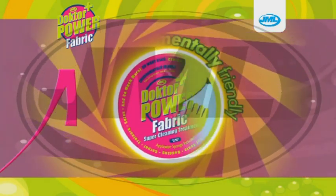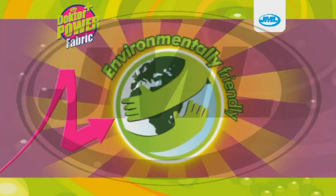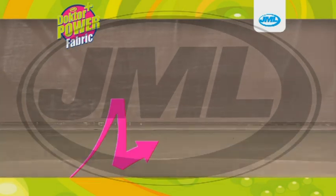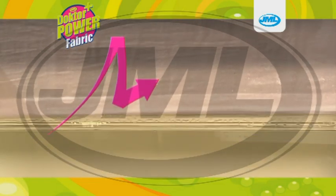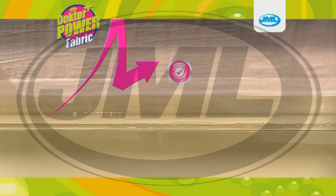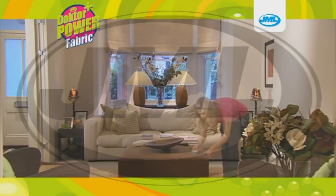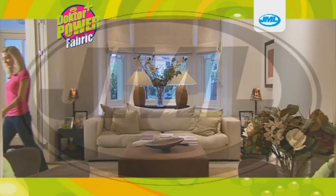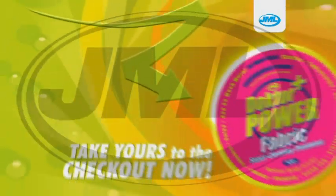Environmentally friendly Dr. Power Fabric is the new addition to the Dr. Power range. Look at how white these neck curtains come out after just a few seconds in the Dr. Power Fabric formula — as good as new. Dr. Power Fabric is an amazingly brilliant multi-purpose fabric cleaner with fantastic results every time. Take yours to the checkout now.